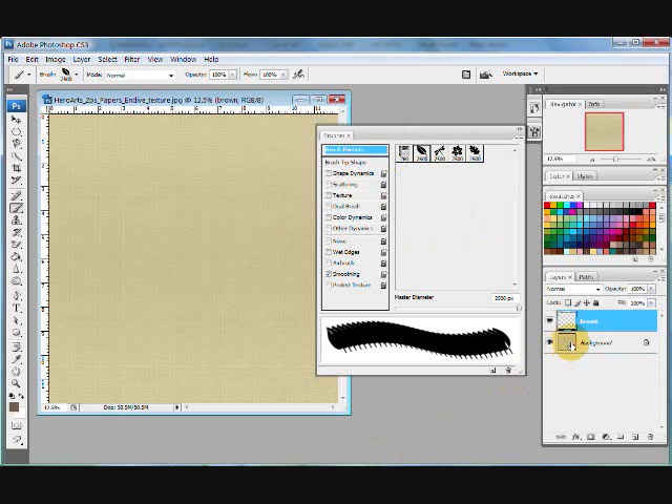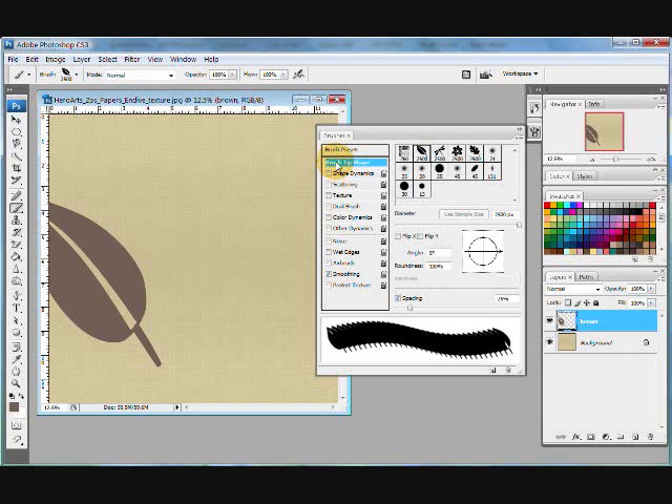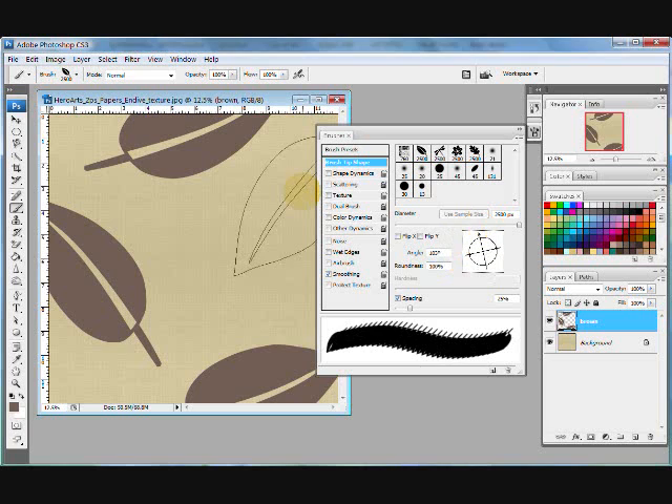It's created a new layer for me, so I have my background paper and my new layer. Now I can start playing with my leaf — I'm just going to stamp one here. I can also go to my brush tip shape, click on that, and rotate this around just by clicking around on this little spinner. And I can start creating a background with a big leaf.